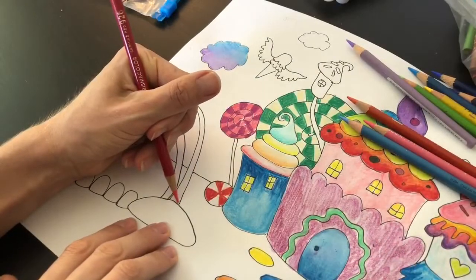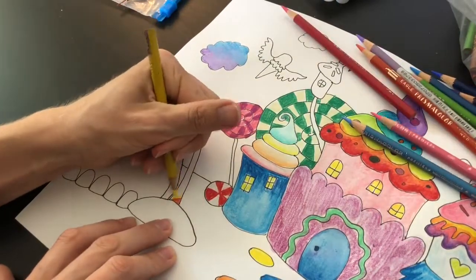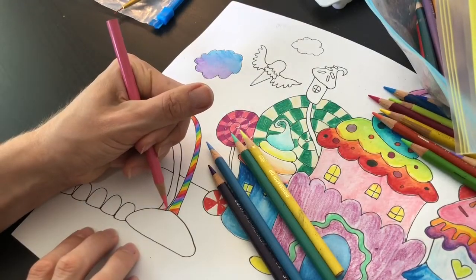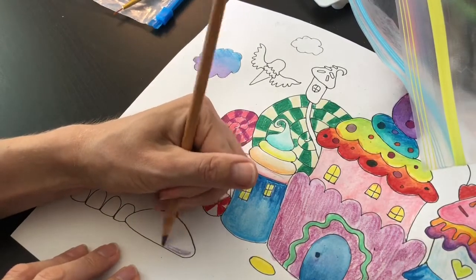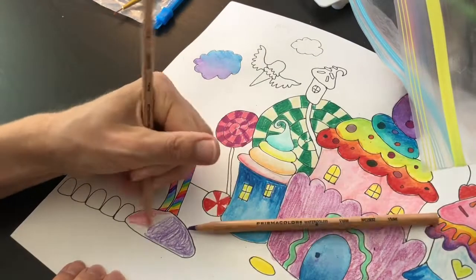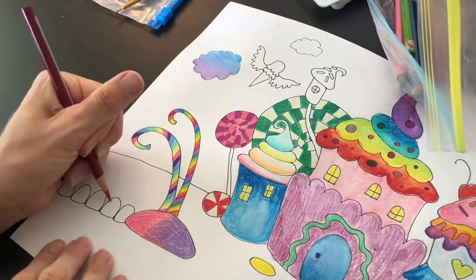I'm gonna do rainbow candy canes right here, trying slightly different colors on this one. Then I'm gonna blend some purple and pink at my base and color in my gumdrops.